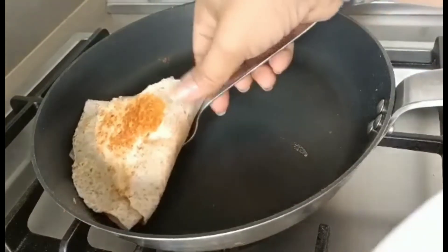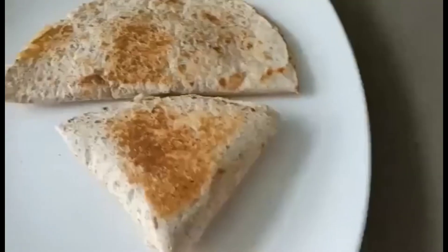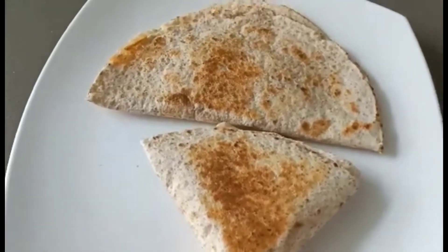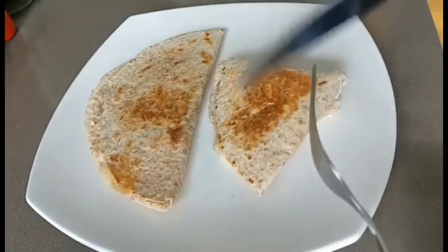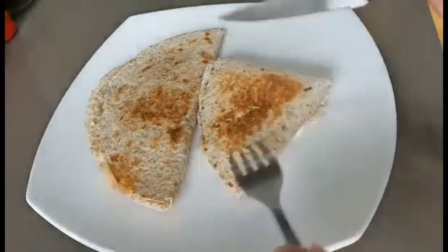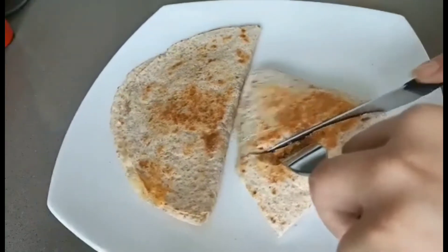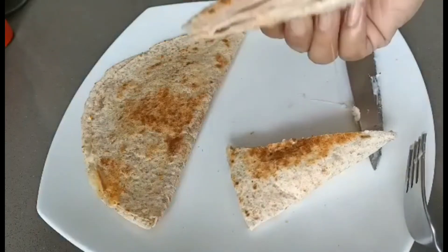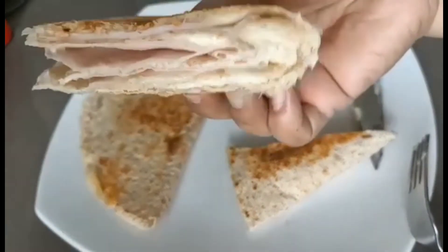Then put them on a plate. They are both here — you can hear the sound. The cheese is just melted.